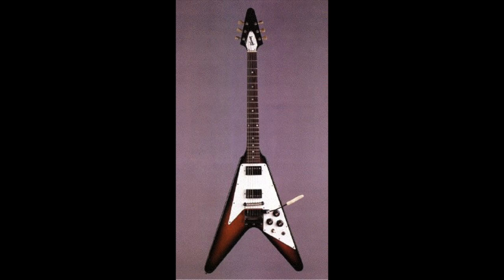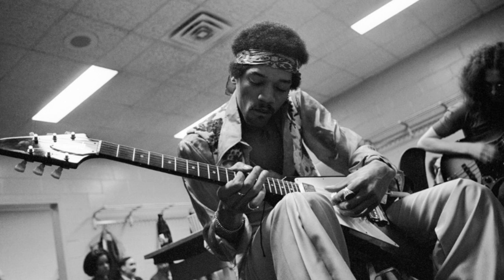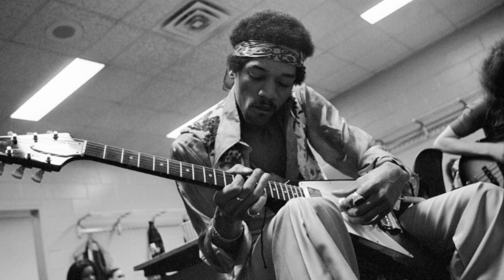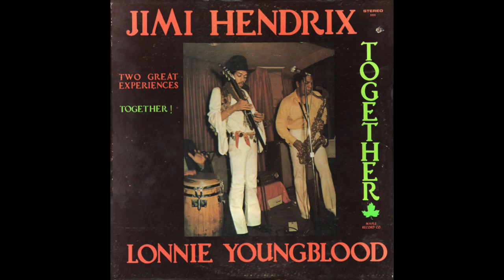As mentioned in part one, Jimi used a 1967 Gibson Flying V. His second Flying V was made in 1969 — a tobacco burst model with a tremolo, serial number 932954. Hendrix used this guitar between January 1969 and May 1970. There are not many photos of Jimi with it; here's one backstage at Madison Square Garden on May 18th 1969. In my opinion, Jimi only used this guitar while waiting for his left-handed custom model to be made by Gibson. This guitar now resides in the Las Vegas Hard Rock Hotel and Casino.